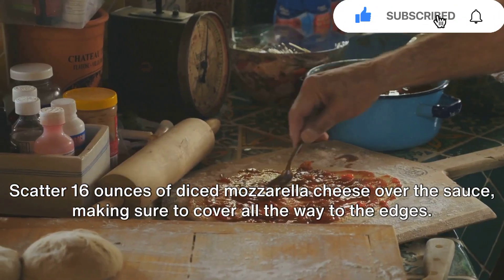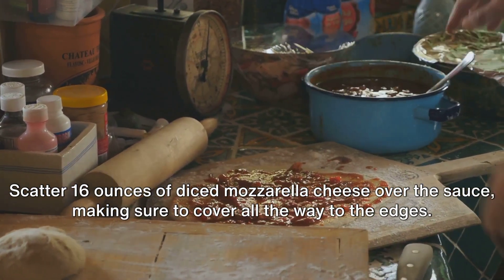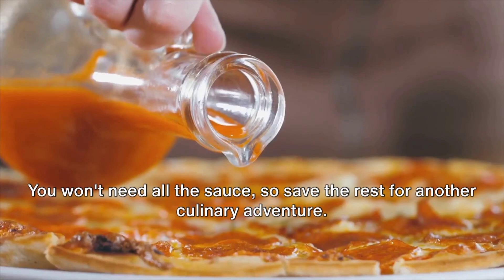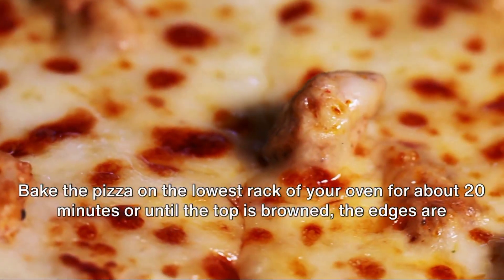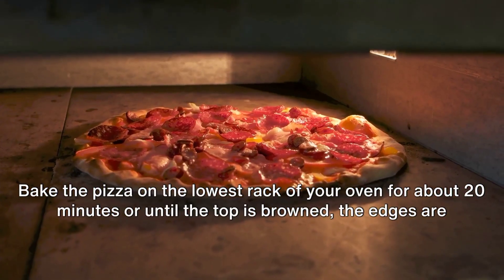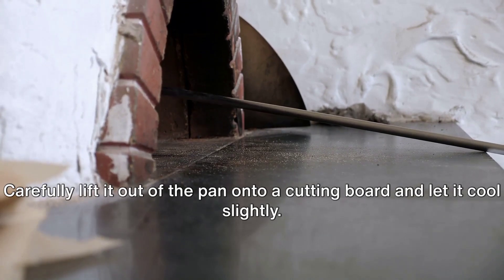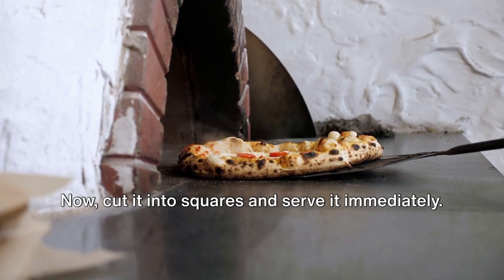Scatter 16 ounces of diced mozzarella cheese over the sauce, making sure to cover all the way to the edges. Layer 8 ounces of sliced pepperoni over the cheese and add a few more dollops of sauce. You won't need all the sauce, so save the rest for another culinary adventure. Bake the pizza on the lowest rack of your oven for about 20 minutes or until the top is browned, the edges are crispy, and the bottom is golden. Carefully lift it out of the pan onto a cutting board and let it cool slightly, then cut it into squares and serve immediately.